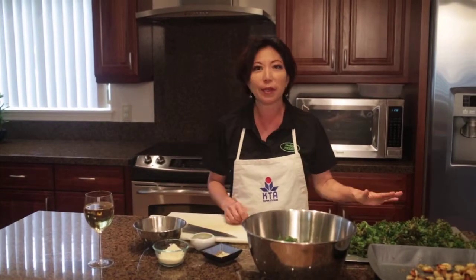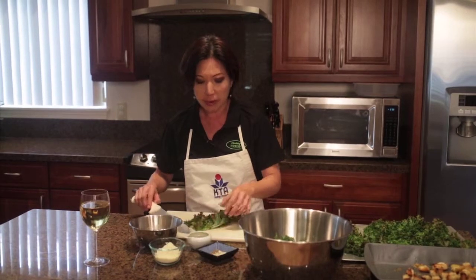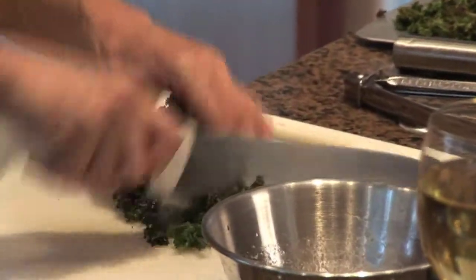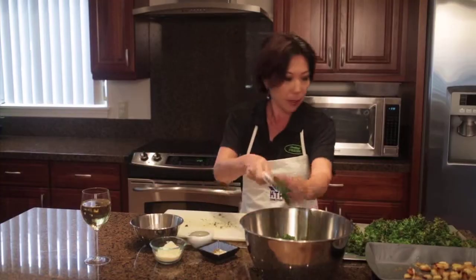I've taken my kale out of the oven. We've let it cool for a little bit, and now we're just going to chop them up and add them to our raw kale. And as you can hear, you can hear that little crispiness — that's what you're looking for. Add this right in.